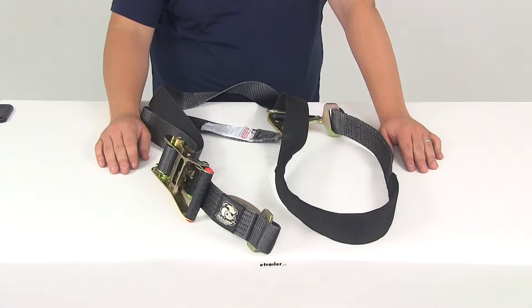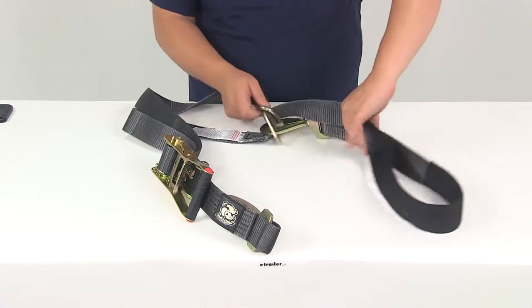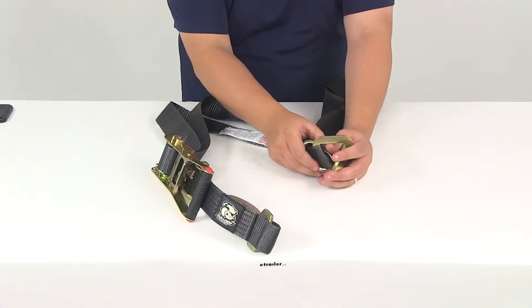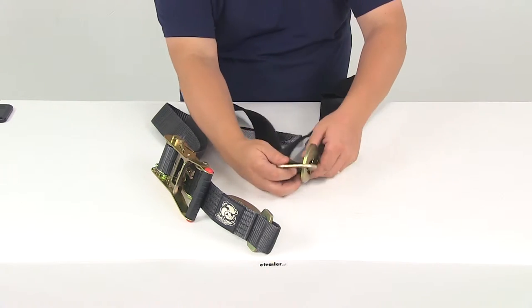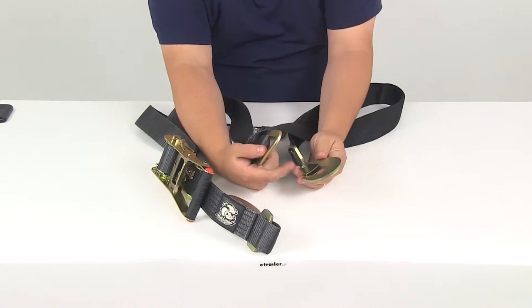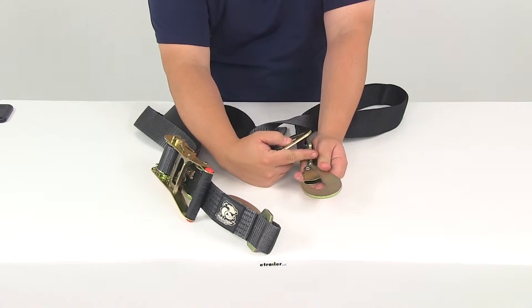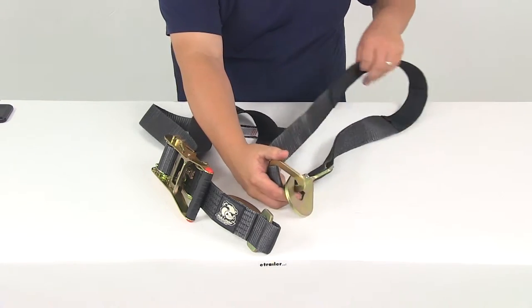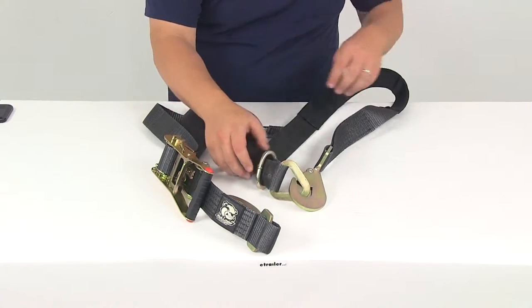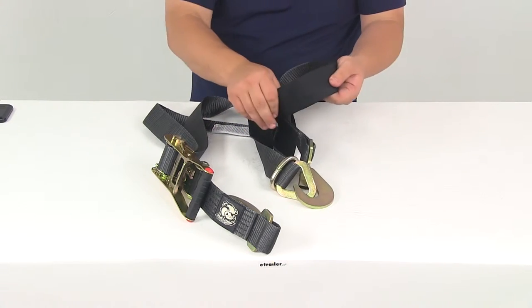It's a combination axle strap and ratcheting tie-down, featuring the built-in adjustable loop. You can adjust the size of the actual loop — the opening of the loop. The hook on this side features a safety latch mechanism, spring-loaded to prevent accidental disconnecting. It goes into that triangular anchor right there, and again this ring allows you to adjust the size of the loop, and then you have that extra padding.